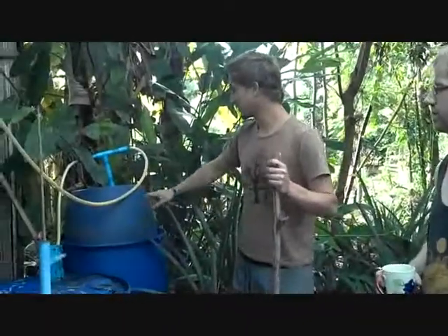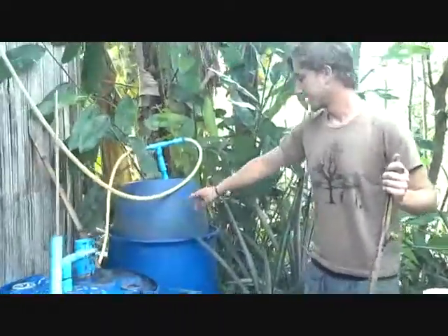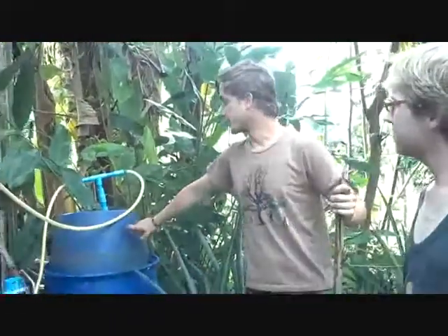The gas that's being produced is being stored in this one. This is what we call the gas storage tank. It's a floating drum design, so there's one drum floating upside down in another drum and water. The more gas is being produced, the higher this drum is going to be.